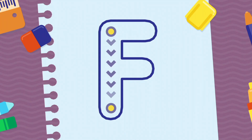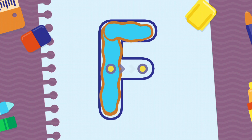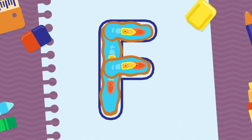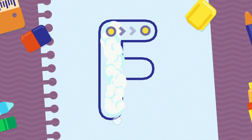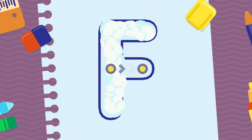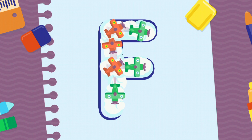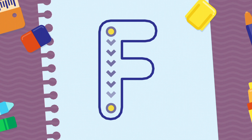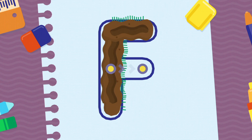We're going to draw the letter F, uppercase. Well done! Woo-hoo! Woo-hoo!